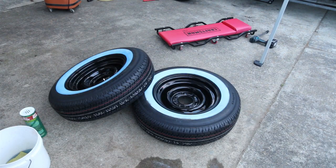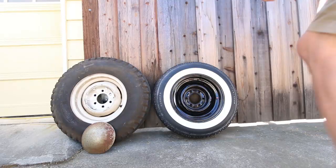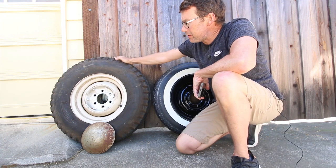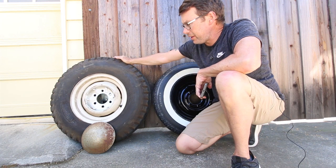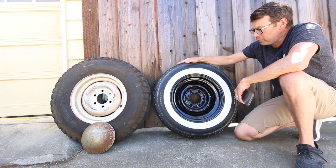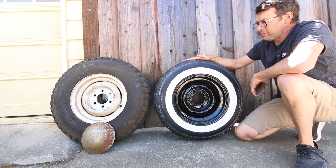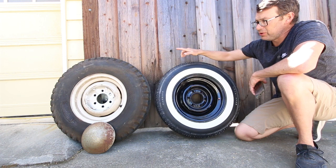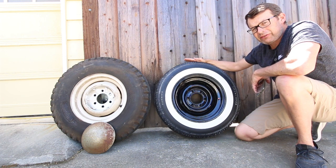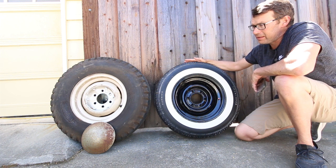We're going to clean these up a little. I'm replacing the original 7.00 15-inch wheel and tire with a 205/75 R15 wheel and tire. As you can see, the new tire and wheel is about three inches shorter than the old tire, so that means the trailer is going to sit about an inch and a half shorter than it previously did. I really like that look and that stance.